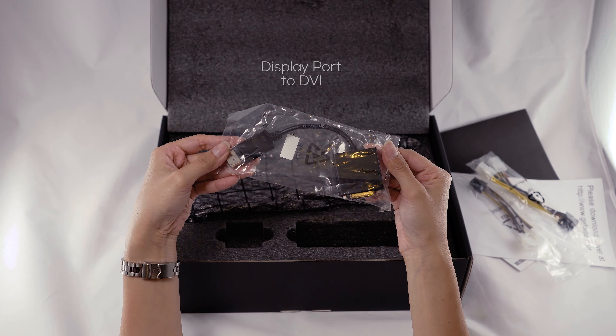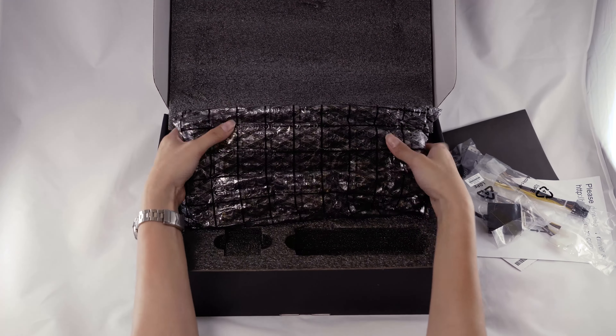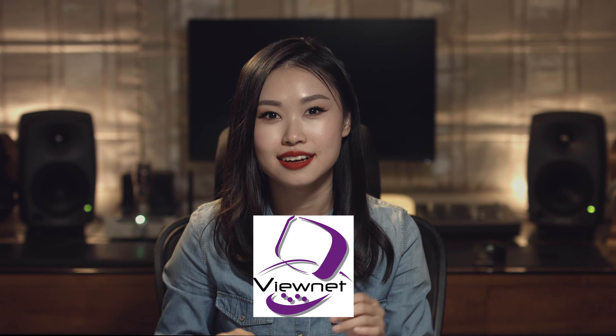You wouldn't believe just how hard it was to track down one of these in Malaysia. I mean, it was sold out everywhere. C-Zone didn't have it, All IT didn't have it, ViewNet didn't have it — semua tarak! This thing was as rare as a Malaysian driver who has never gotten a saman before. We managed to find a unit at Jayacom because the original buyer ran into some issues with his credit card. He's lost our game — Games4Days. Hashtag Games4Days.